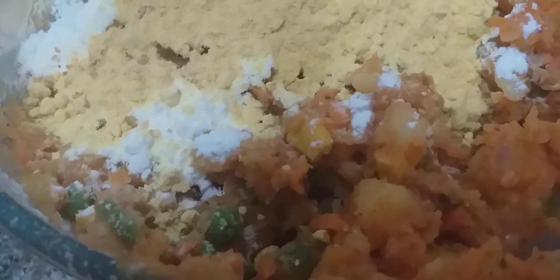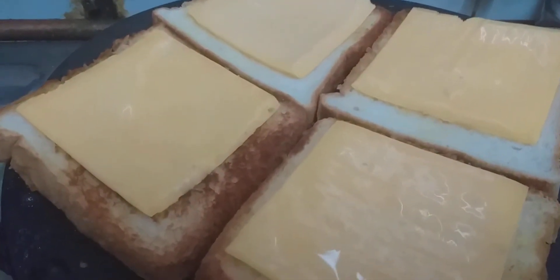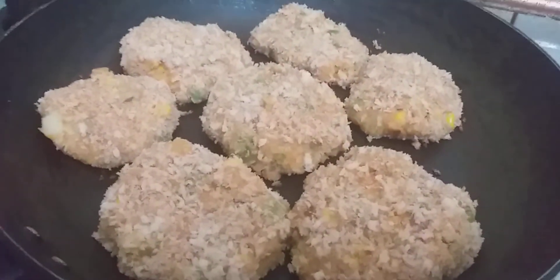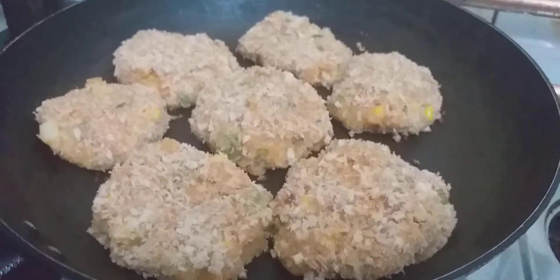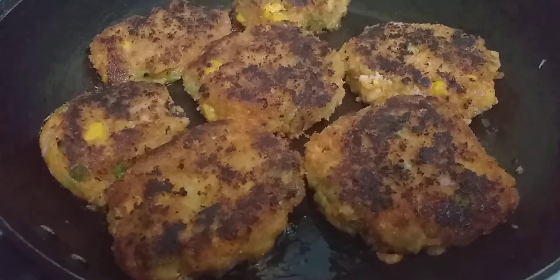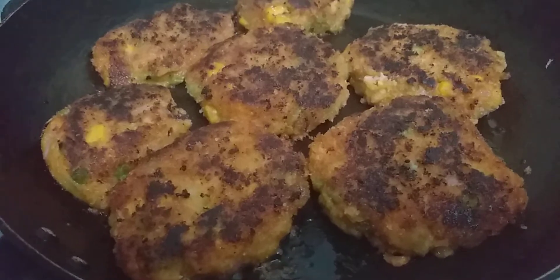Now I have started preparation for the sandwiches — I roasted it and put the cheese on it. These cutlets were made by my husband, so they are very big; when I make them they are small or medium size. I was cooking this on a medium flame. Now I will put the cutlet on the bread.